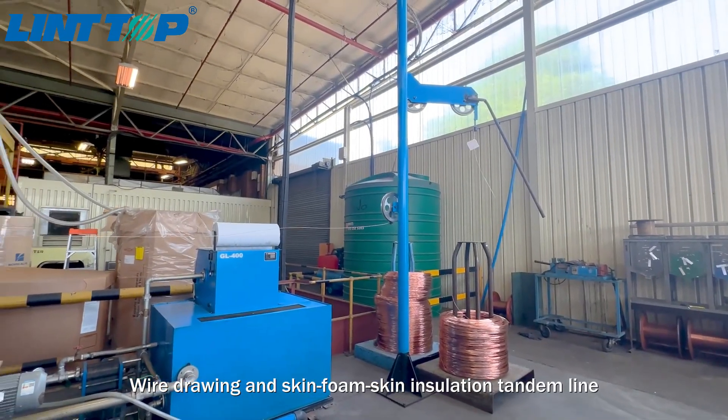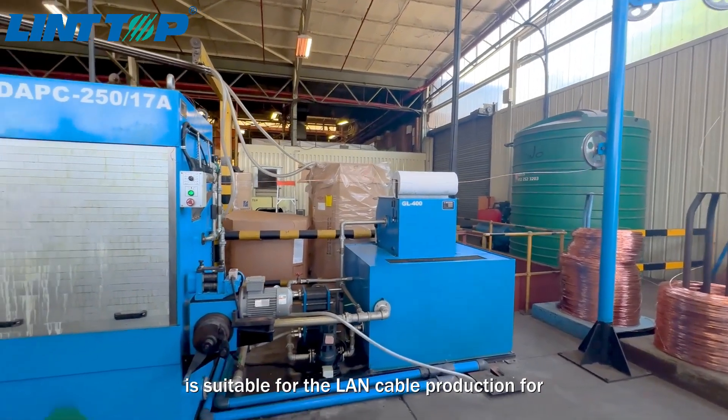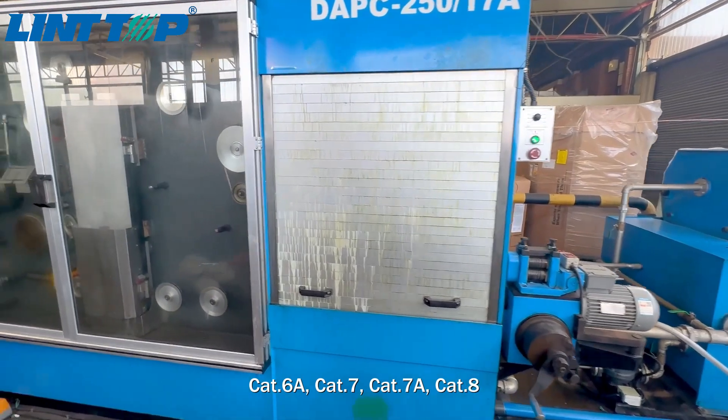Wire drawing and skin foam skin insulation tandem line is suitable for the LAN cable production for CAT 6A, CAT 7, CAT 7A, and CAT 8.